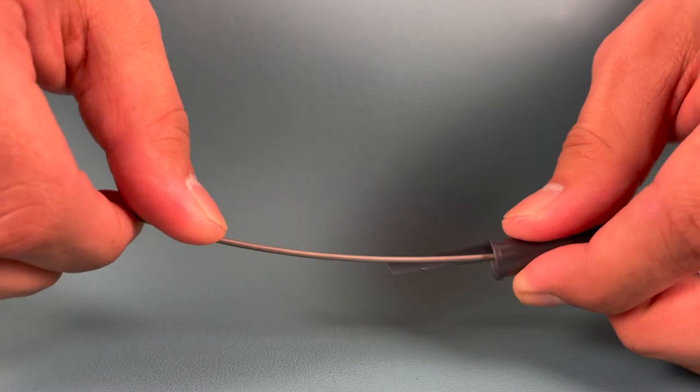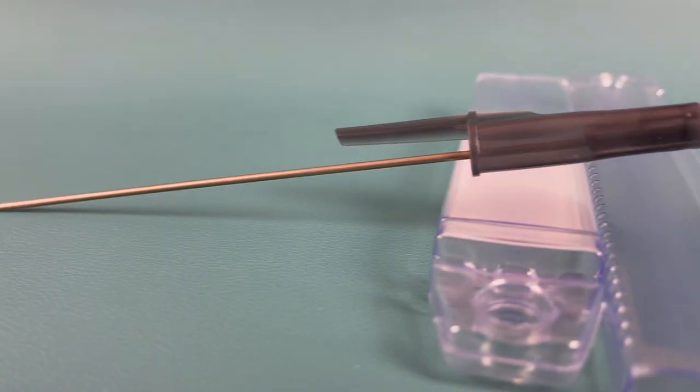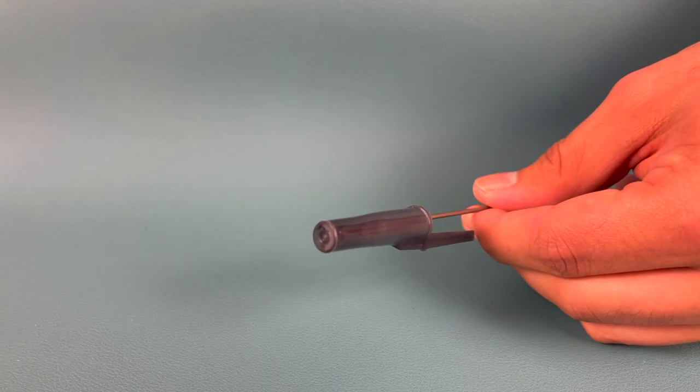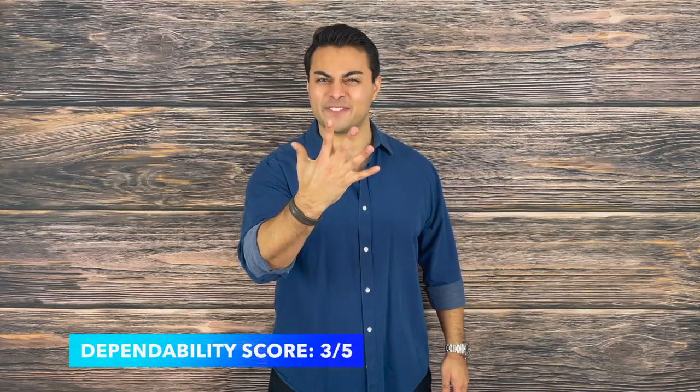Next up is dependability. I really enjoy how the titanium insert is flexible and rather resilient. I've stabbed this into a multitude of targets ranging from soft to medium and I've had no issues with the titanium bending or any of the components loosening up. A good thing to note is that titanium is softer than steel — I have noticed a little bit of edge deformation, but it is still actually very sharp. Another bonus to it being titanium is that it is non-rusting, which means you can carry this into a saltwater environment without it corroding. Whatever material they use to seal this in place certainly does the trick, though for extended, hard use into hard materials it may not fare that well. It scores a three out of five on dependability.